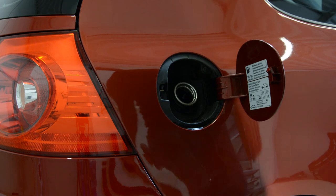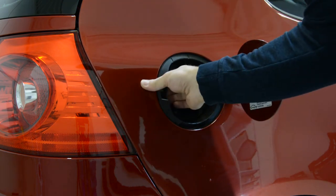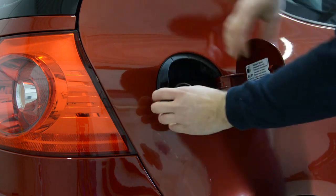Now you just need to take it out. It has some clips on the top and on the bottom. Start with this side and pull like this.